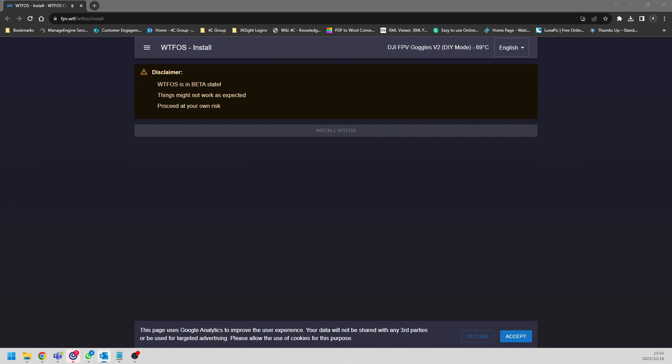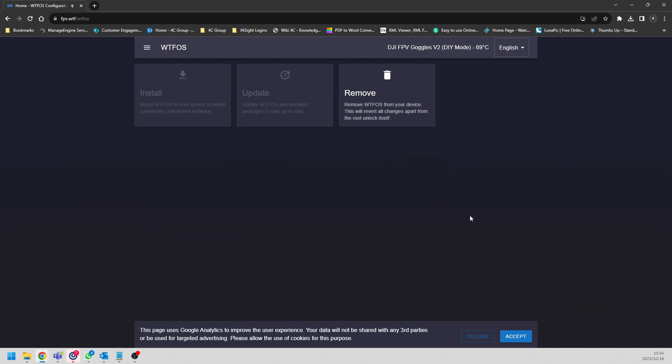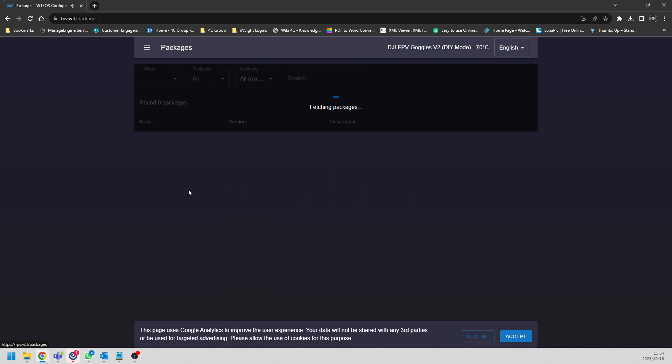WTFOS is now installed. If you click the three lines on the top left, go to home and you can see the root option is grayed out because you've already rooted your goggles. If you click on WTFOS you can see the option to remove it. Now we want to go to the Package Manager and add the fun stuff to our goggles. On the Package Manager we'll select the modules we want enabled - we don't need everything, just the ones I typically use that add value to my flying experience.